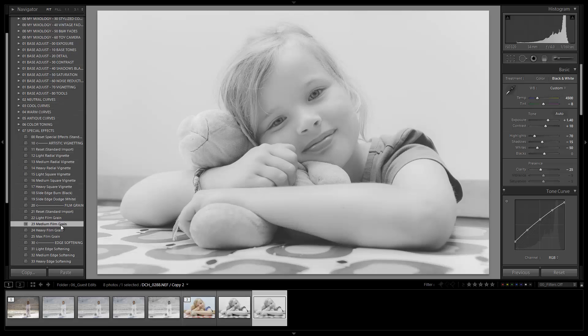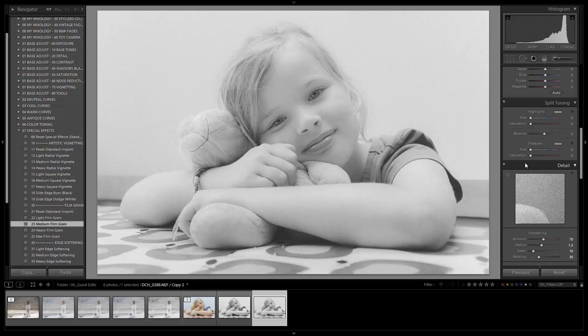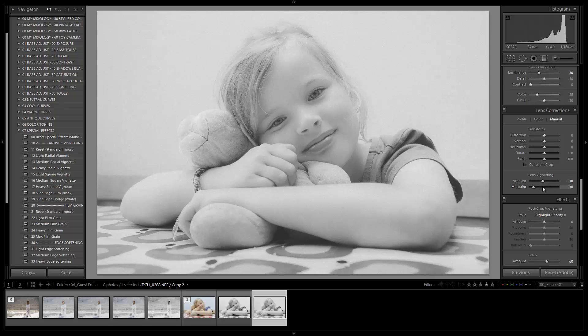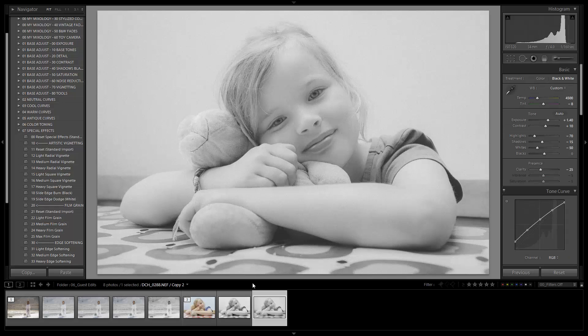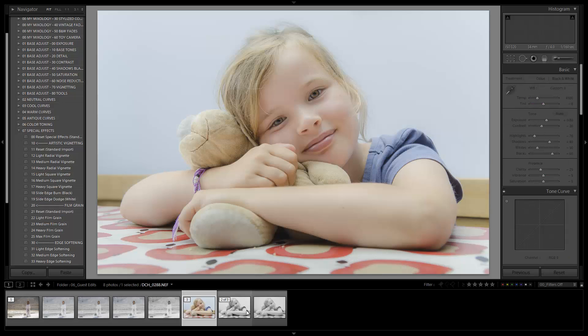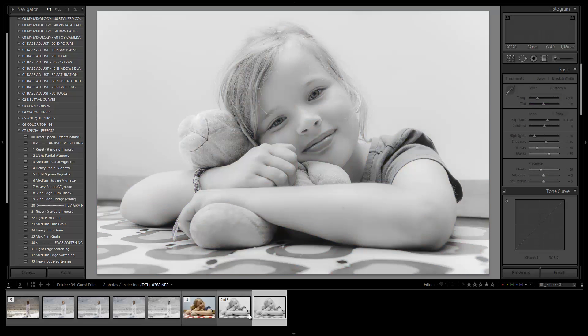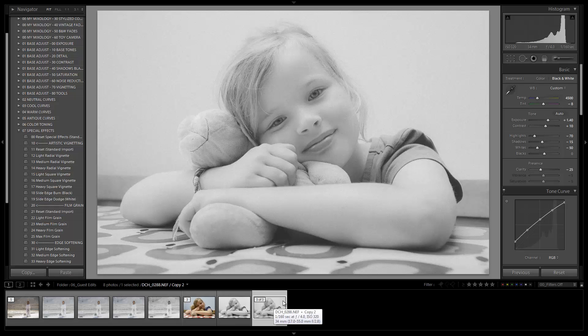Let's go to special effects and add medium film grain to the image. For the vignette, I'm going to skip the post-crop vignette, but I will adjust the pre-crop vignette just a little bit to pull in and darken the edges in a very subtle manner. So we have our three versions: the original standard color, the black and white, and the filmic black and white next to it. Great job everyone — hope you enjoyed it and I'll see you in the next tutorial.